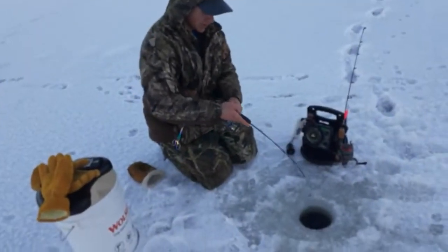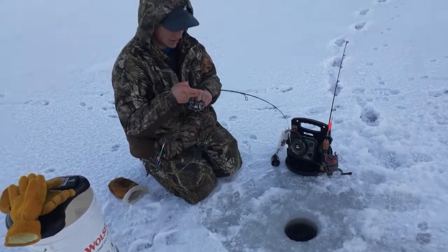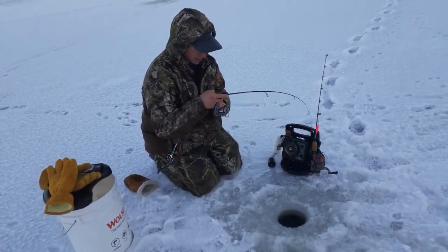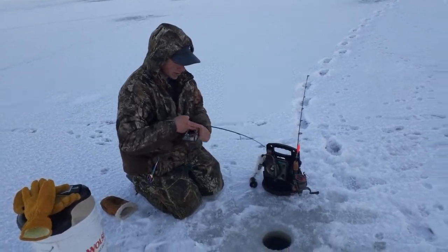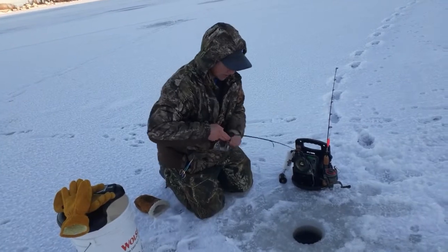Alright, orange buzz bomb - we've got a fish on it, it feels okay. It's digging in a hundred feet of water here, and the reel is freezing up.